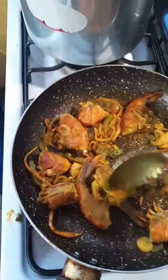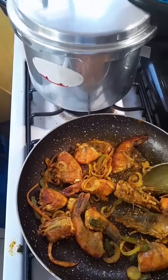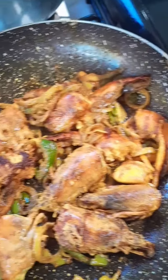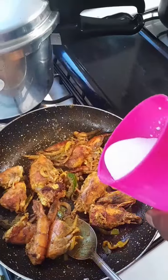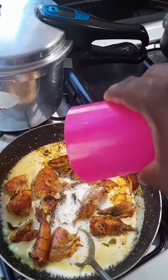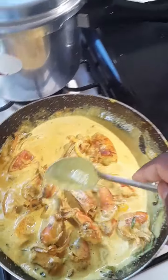Stir them, stir them. What's up — never lie, watch it, pretty. Next, throw in the coconut milk — oh my god, look at that! Look at that, people.